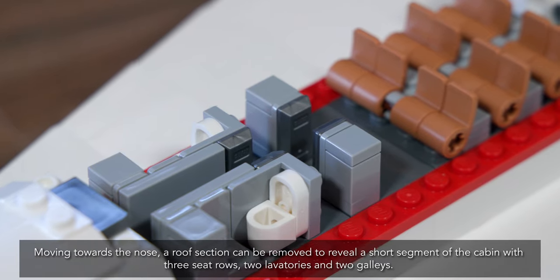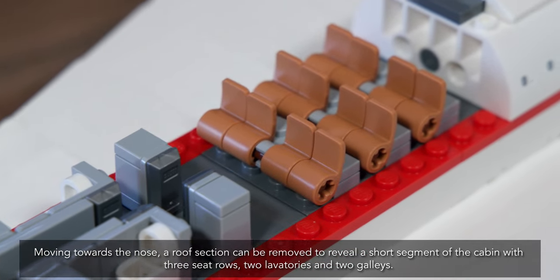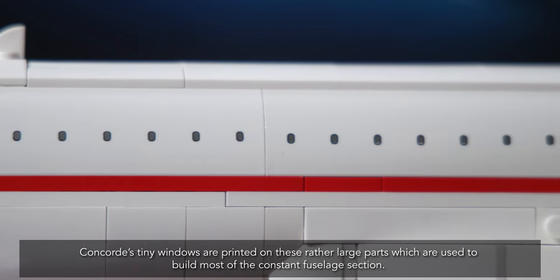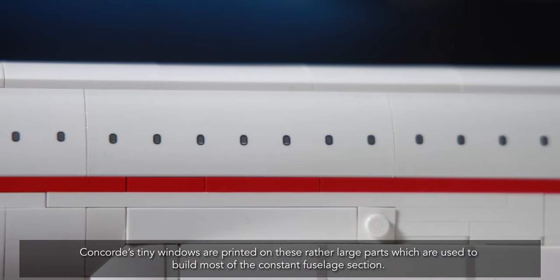Moving towards the nose, a roof section can be removed to reveal a short segment of the cabin with three seat rows, two lavatories, and two galleys. Concorde's tiny windows are printed on these rather large parts, which are used to build most of the constant fuselage section.